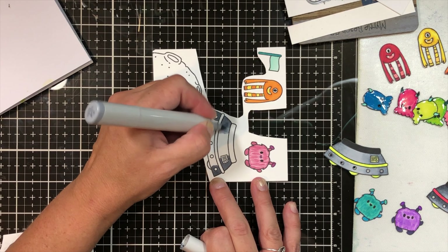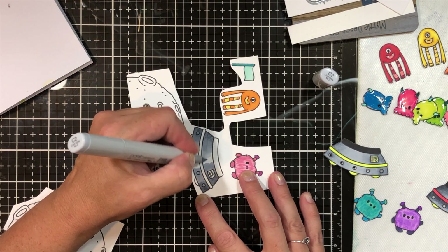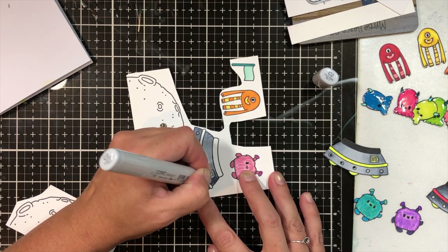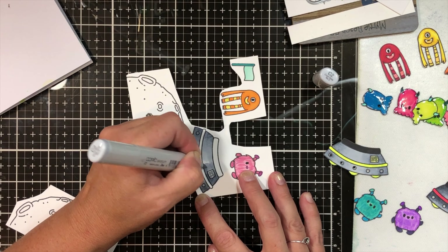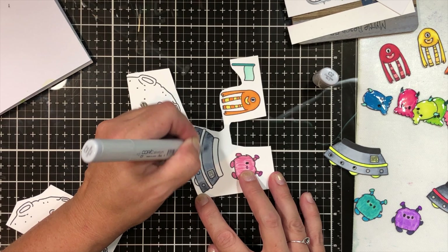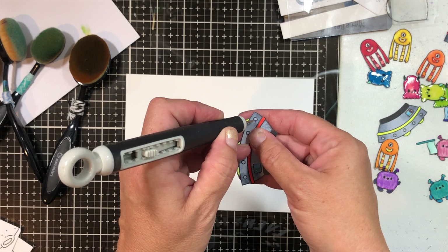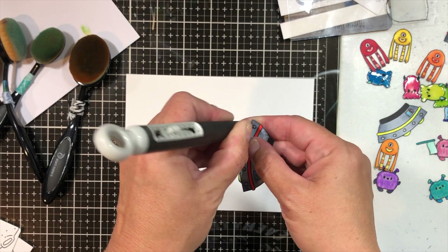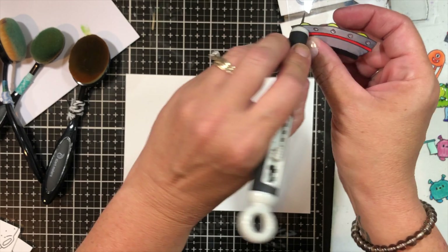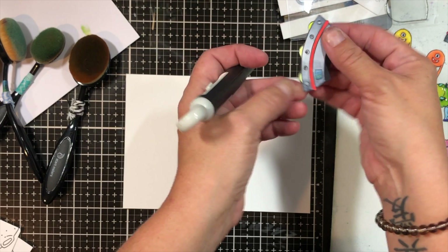Here I'm coloring the spaceship, just giving you a little preview of what that's going to look like. Make sure you follow along in the hop — everything that you need to know will be in the description box below. I just used C6, C4, and C2 for the spaceship. Now where the lights are supposed to go, I'm going to use my little pokey tool from Tonic and poke a hole into each one. I kind of swirled it around to make them a little bit bigger, trying not to bend my cardstock too much.